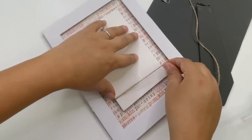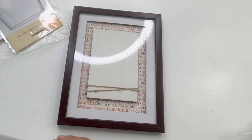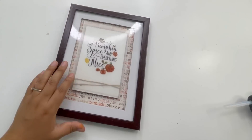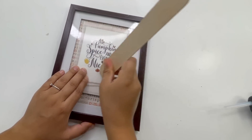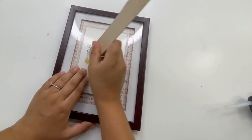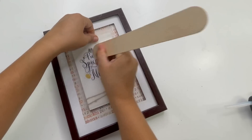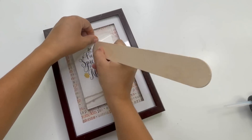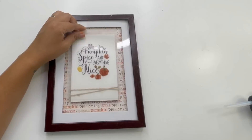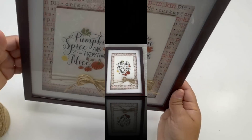I placed the backing on the frame. I didn't add the rub-on directly on the wood plank — I added it on the glass of the frame. Look how beautiful this rub-on transfer is; it says 'pumpkin spice everything nice.' To finish this off, I made a jute twine bow and added it on top of the frame rather than inside, which I think made it look so much nicer. This turned out so beautiful!